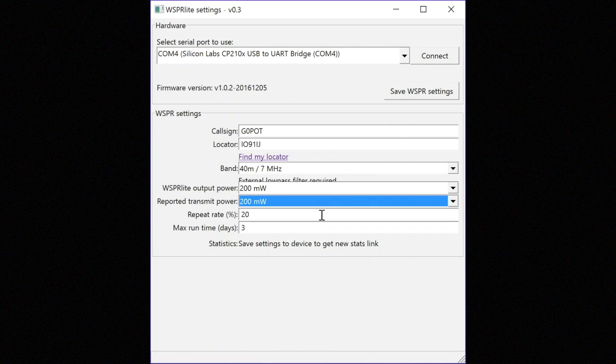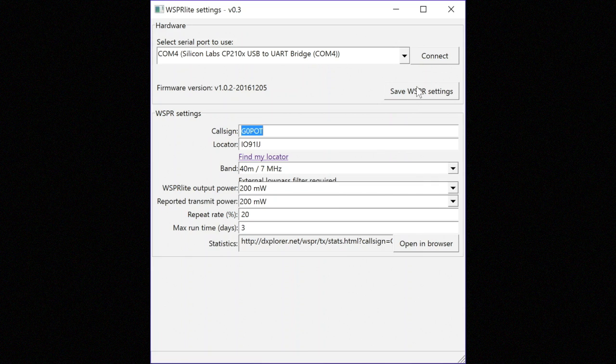The final settings relate to how you wish to use your WhisperLite to maximize results but minimize interference. Repeat rate determines how many of the available two-minute slots your unit uses to transmit - selecting 100% would transmit every two minutes, 30 times an hour, while selecting 20% results in about six transmissions an hour. You can also limit how long the device runs, which is useful if you just want to analyse aerial performance. Once happy with your configuration, hit the save settings button, which writes them to the WhisperLite. You can change the configuration as often as you like by plugging it back in and rerunning the config tool.